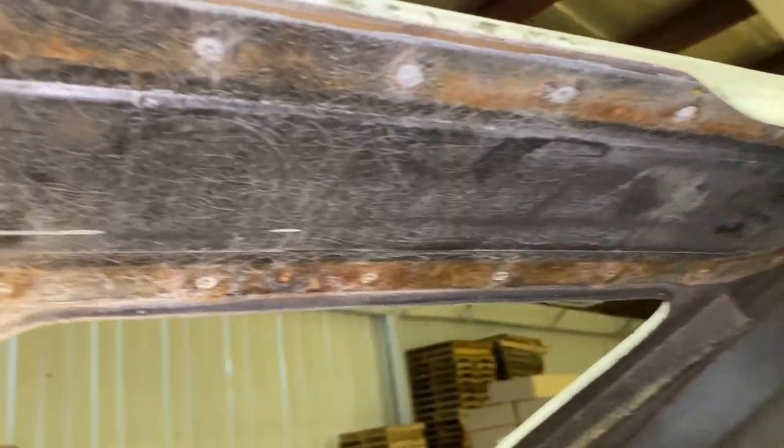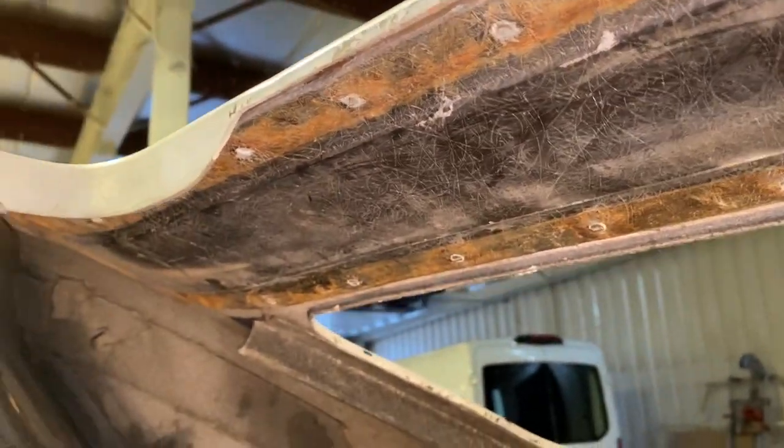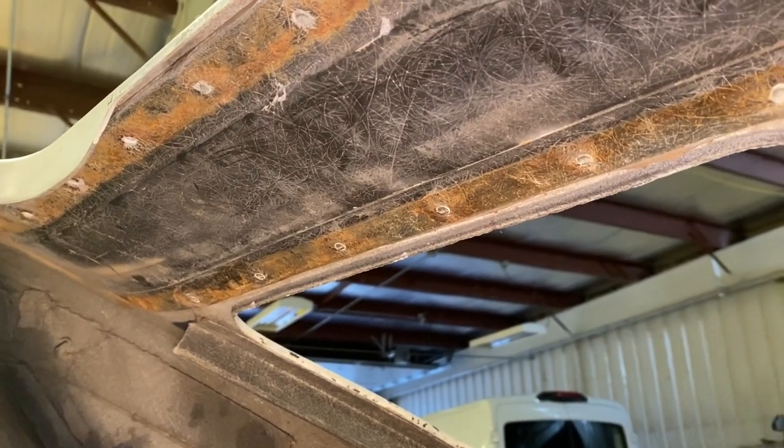The header bar is completely out. The tops of the rivets are still in there, so I'll have to dig those out next.